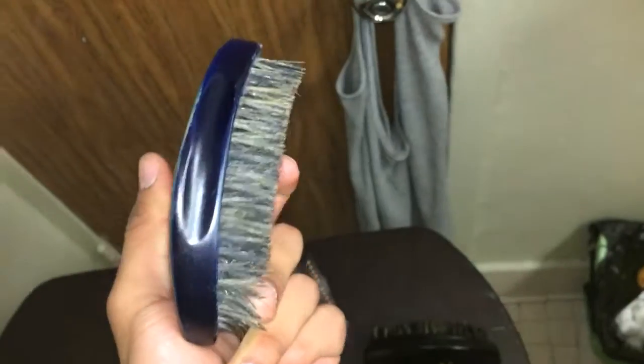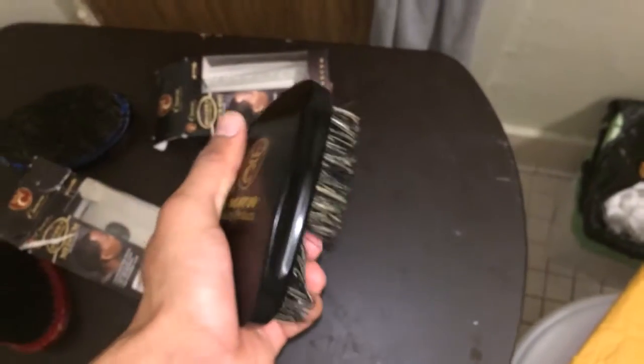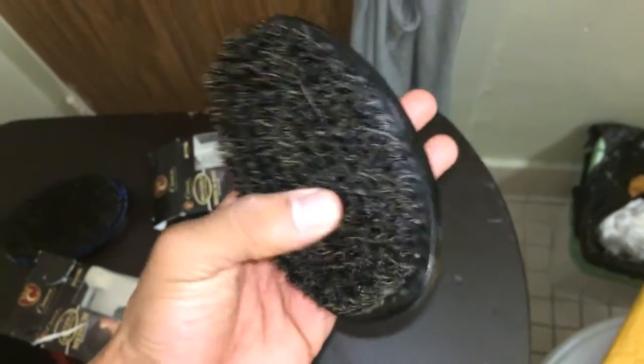Look at that onyx black — compare this one with this one. Don't get me wrong, the old one did its thing, but it was just time to go. I'm ready to give it to my little brother — he's been wanting a CQP, so I'm giving it to him as a present so he can get his wave up like his big brother. These are the two brushes — the medium is basically the same as what I said about the softy. The bristles are fresh.